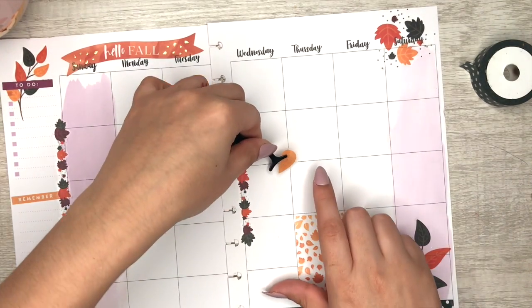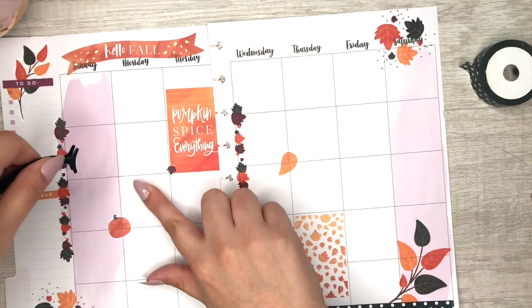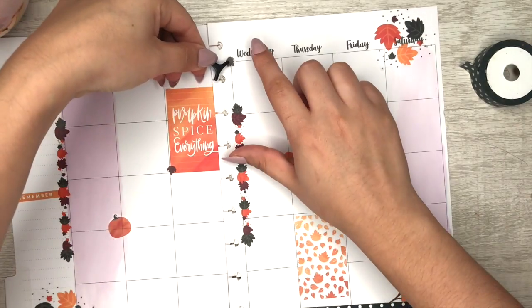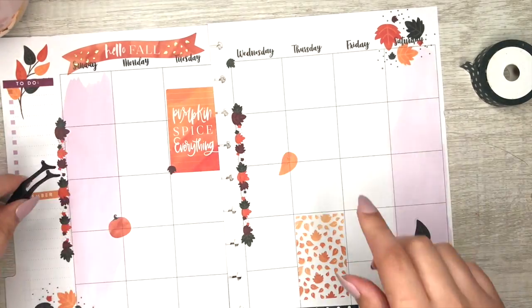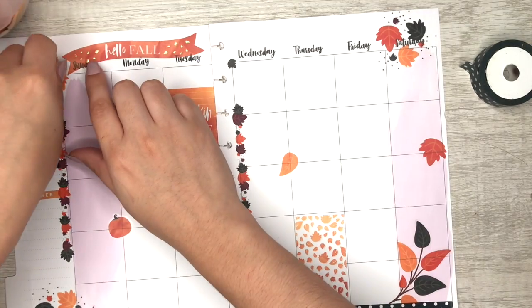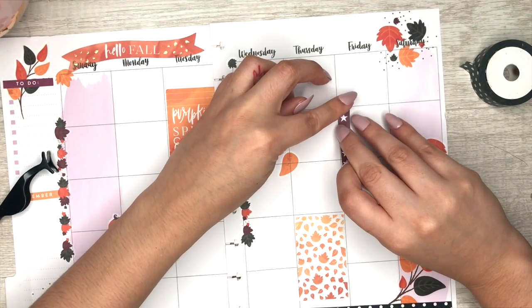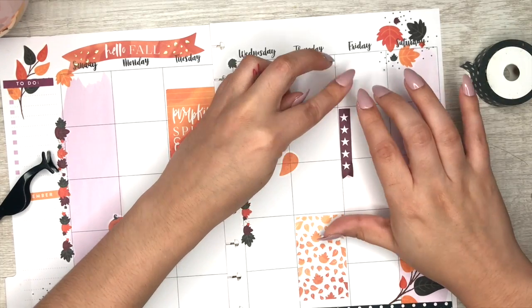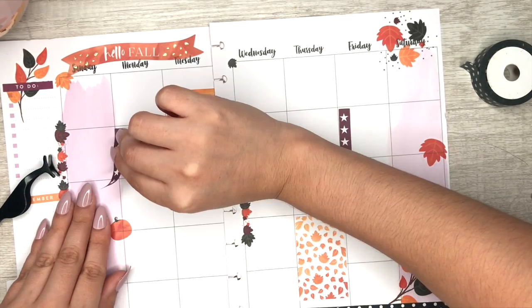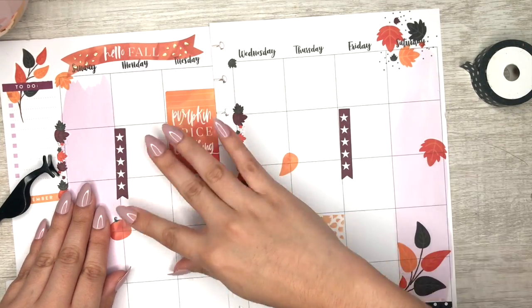You see that little black tool right here? This is what I use to fix my eyelashes, but I find it's also great for manipulating stickers. Using tweezers — or in this case my eyelash holder — helps if you have nails, and it lets you place stickers exactly where you want them, especially the small ones.